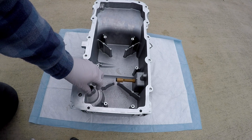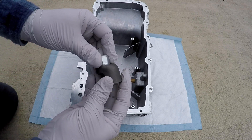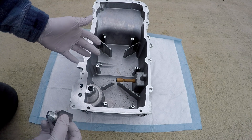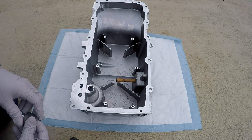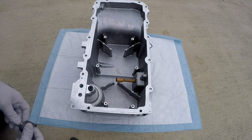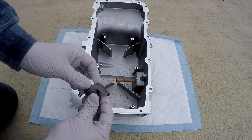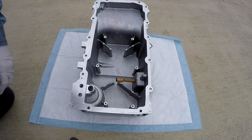This is the oil pan — I've got the windage tray off. This is for active fuel management, displacement on demand. You might be wondering why we don't have active fuel management or displacement on demand. GM decided they were going to use one pan for all the applications and weren't concerned about where this was relieving or whether it would damage the engine, so they just made one part number, one pan.